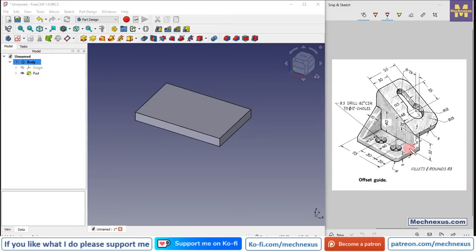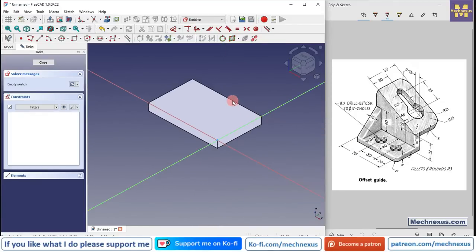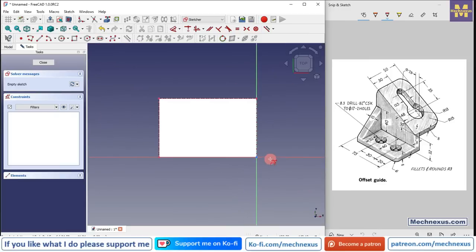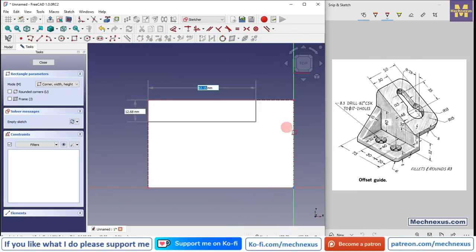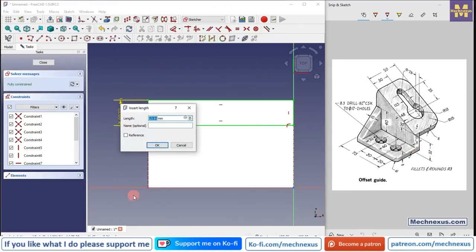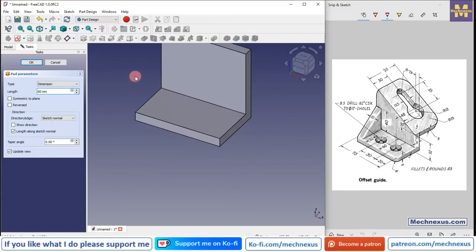Now we will move to the next step — material addition. We will select the top face and create a rectangular profile. Select the top face and click on sketch, switch to isometric position. We want to project this edge — switch to flat lines view and click on the project geometry icon, projecting this edge, this edge, and this edge. Switch to top view and create a rectangle of 8 mm thickness. Select dimension, provide 8 mm, click close, and extrude to a distance of 60 mm. Click pad and set distance to 60 mm, click OK.